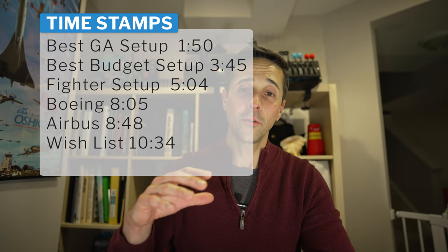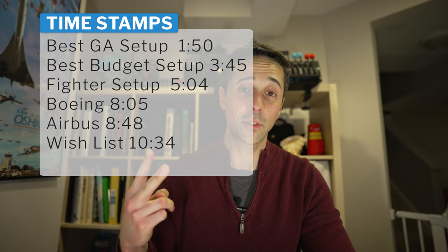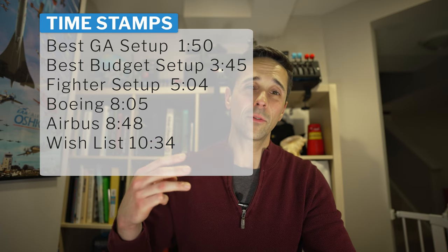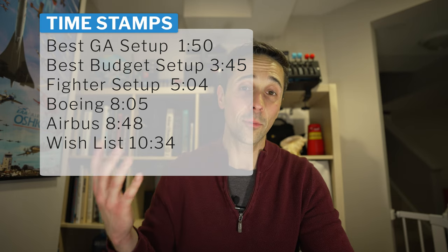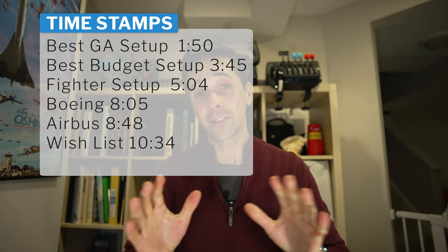Before that we're going to talk about your best GA setup, best budget setup, and that will tie in a few things and give you a couple of options. After that we'll talk about a fighter setup, which will kind of also feed into space simulation but for the most part it's going to be for fighters. After that we're going to talk about Boeing and Airbus, and then we're going to talk about rudder pedals.